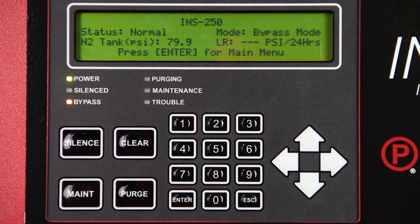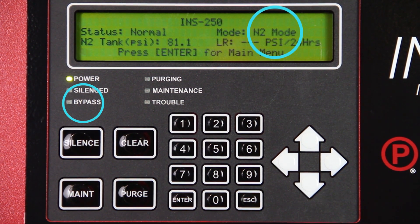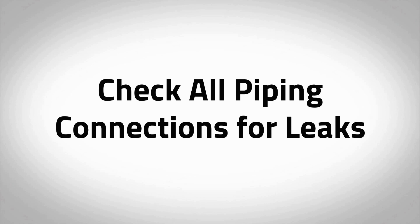When the nitrogen tank is pressurized, the amber LED labeled Bypass on the Intelligent Display will turn off and Mode on the Intelligent Display will change to N2 mode, indicating that the unit is now in nitrogen generating mode. Check all piping connections for leaks, as pre-plumbed fittings may have loosened during shipment. Any pressure drop on the tank during this time could indicate a leak.